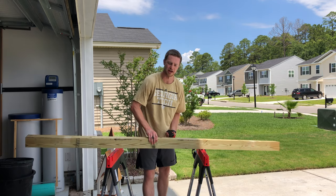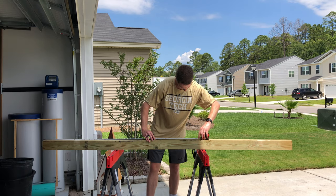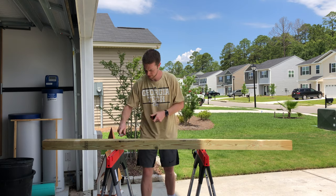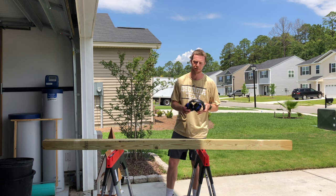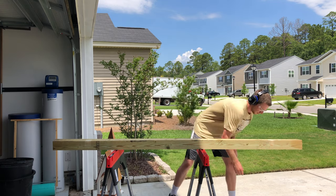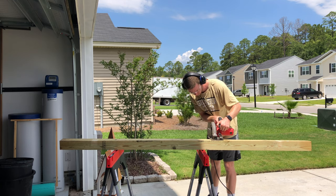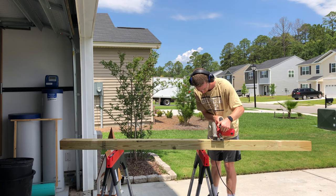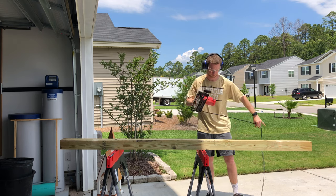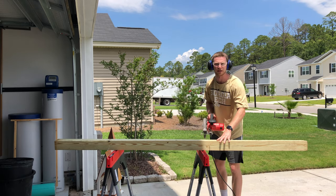I'm going to mark this on both sides because we have to make a cut on both sides. Now time to cut — don't forget your ear protection and eye protection. Put it over and make the cut on the back side. Watch out for the heavy piece of wood that'll fall when you're finished cutting.